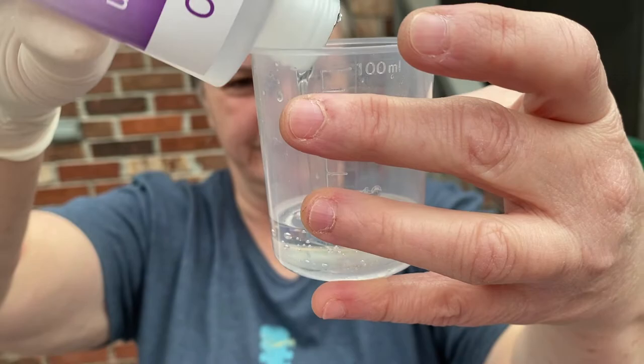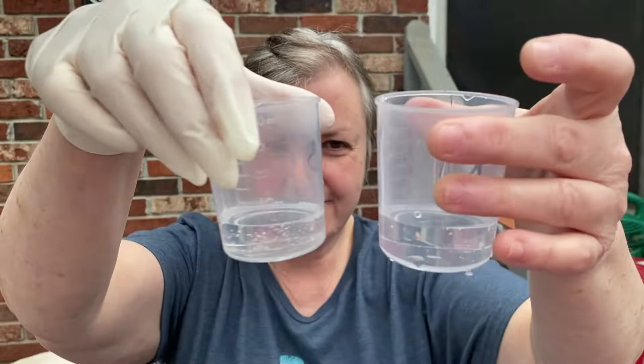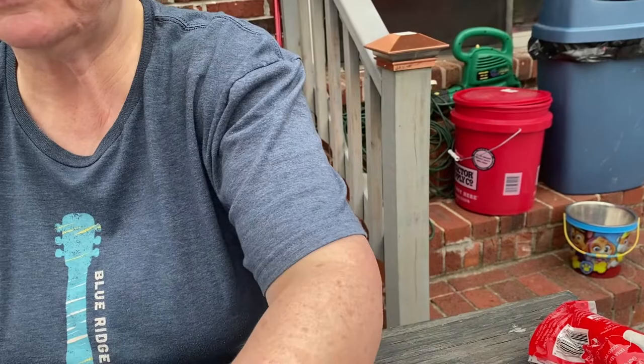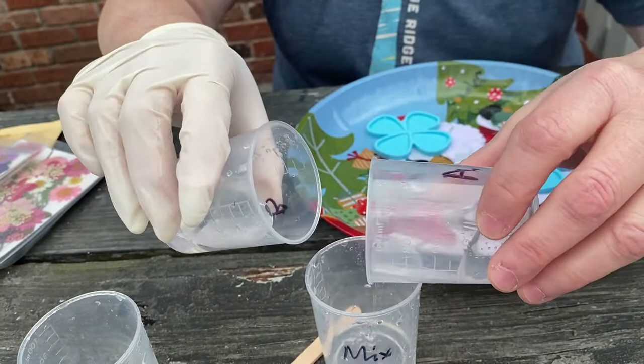These are supposed to be equal parts. We eyeballed the measurement — actually it has measuring marks on it. You put bottle A in one container and bottle B in another container. Now we're going to combine these to make Formula C. There goes bottle A's contents and bottle B's contents.